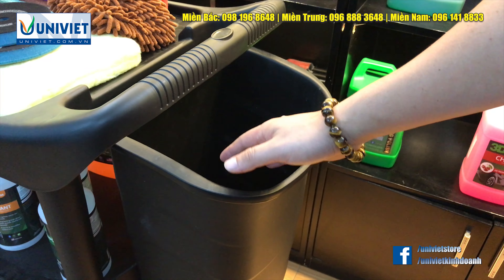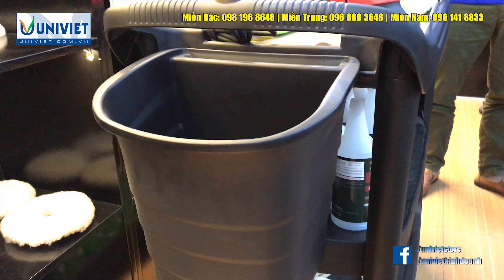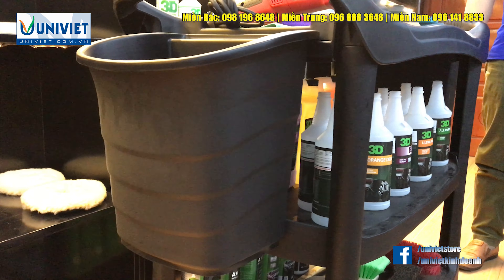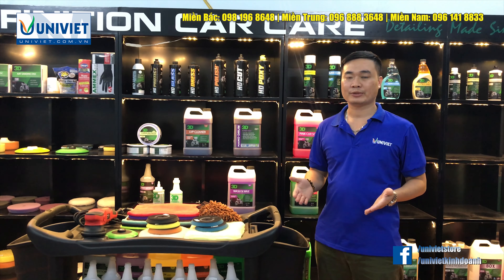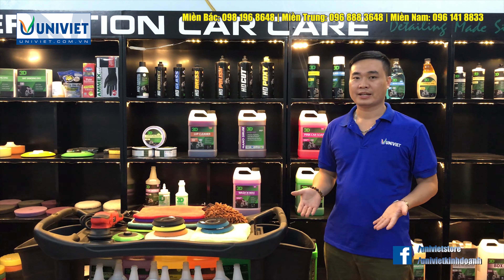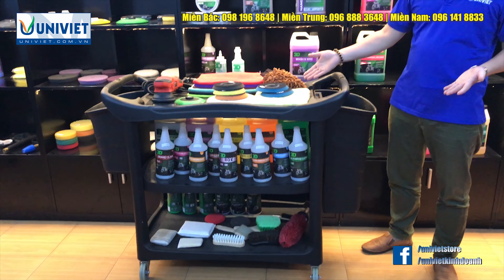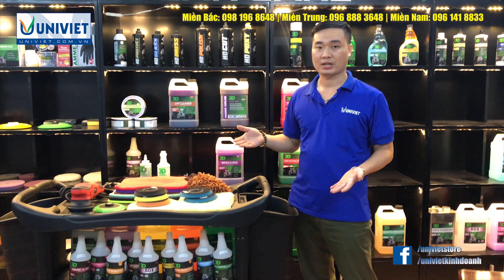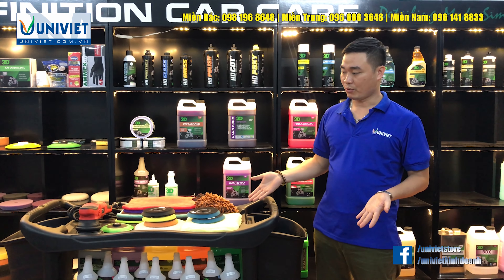Tủ được làm từ chất liệu nhựa đen cao cấp nên rất chắc chắn và bền. Tay cầm lái thiết kế bo tròn có đường vân chống trượt. Khung xe hình chữ nhật vô cùng chắc chắn. Mặt chứa bản to, nhựa dày.